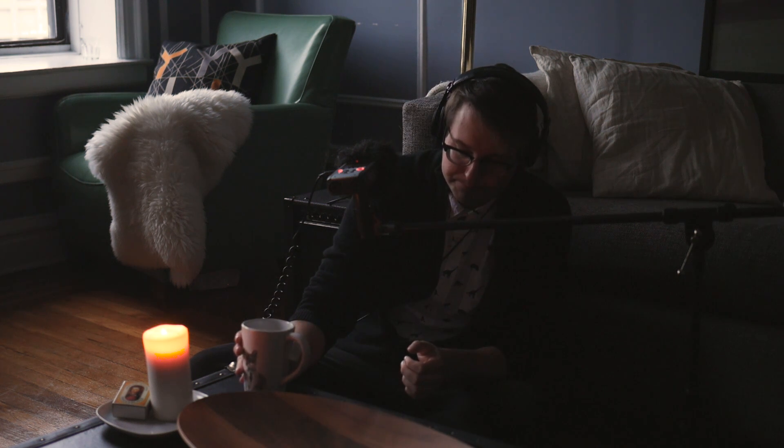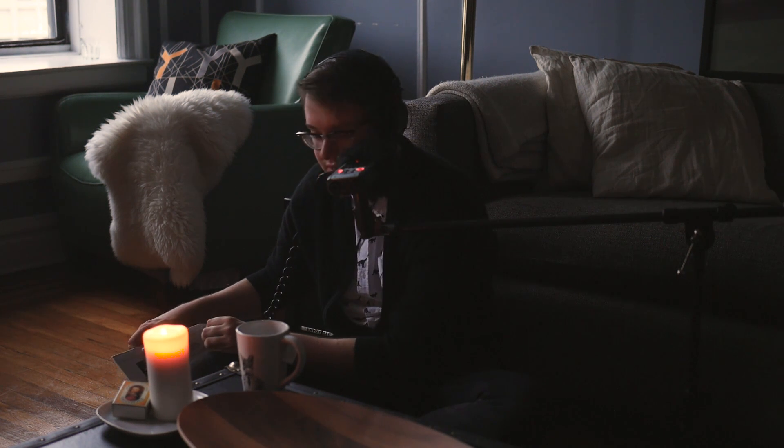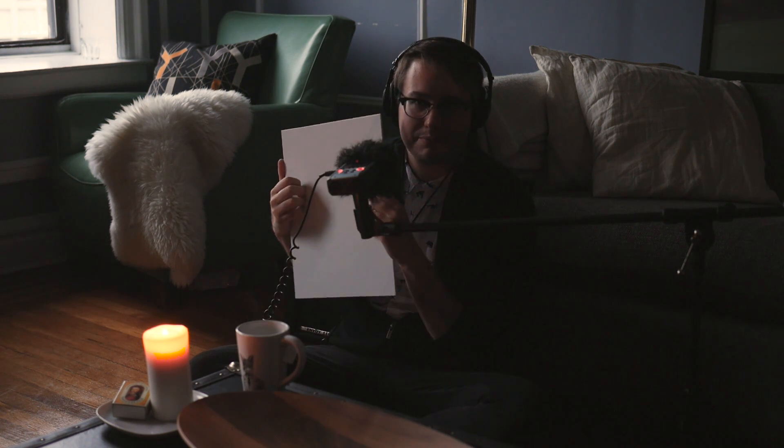Hopefully it's not too distracting for you. I can always film during the night, which could help a little bit. But there's only so much you can do — I never profess to make studio quality ASMR videos. They're just in my room, in my living room, so they're different.